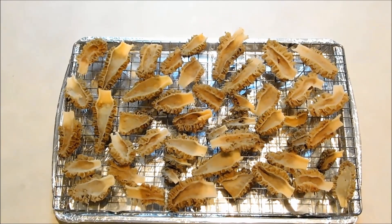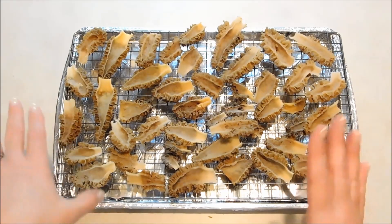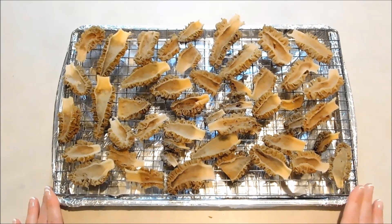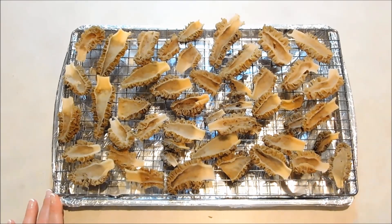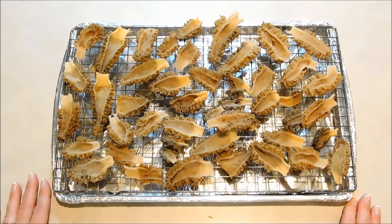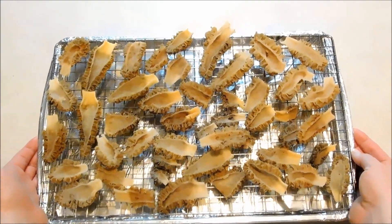The recommended cooking temperature to dehydrate them in your oven is 150. My oven only goes down to 170, but I thought maybe I could set it at 170 and crack the door open a little bit and we could achieve it that way. If your oven goes down to 150, go ahead and set it at that or use your food dehydrator. So I'm going to go ahead and pop these into the oven for about an hour. At that point, I'll flip them over and see how they're doing and I'll check back in with you guys then.